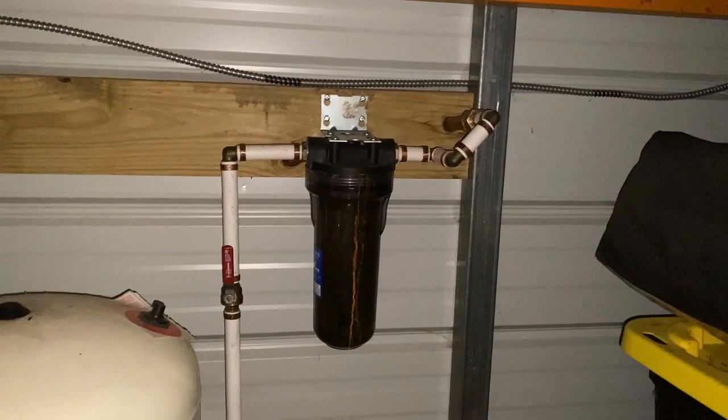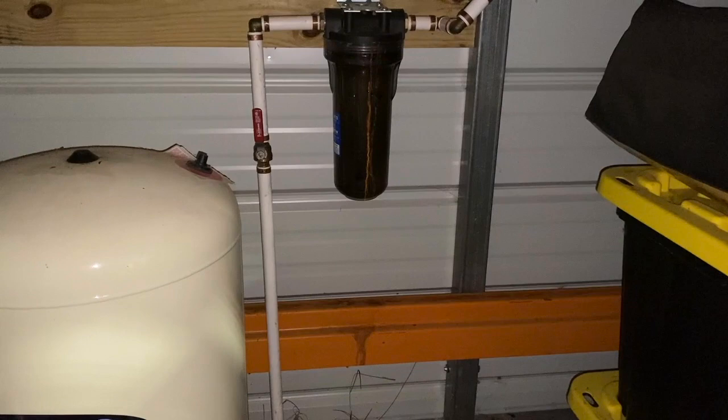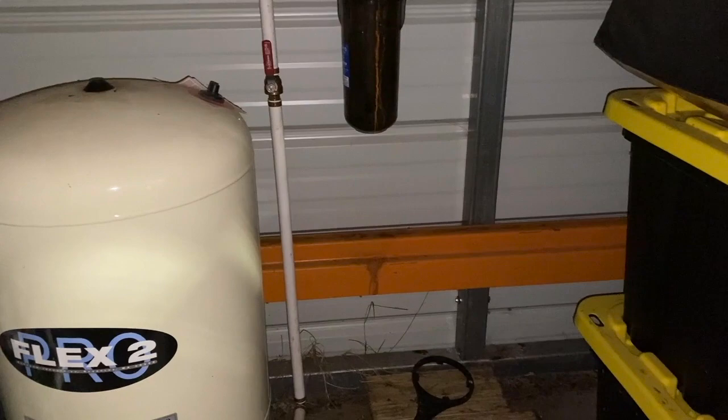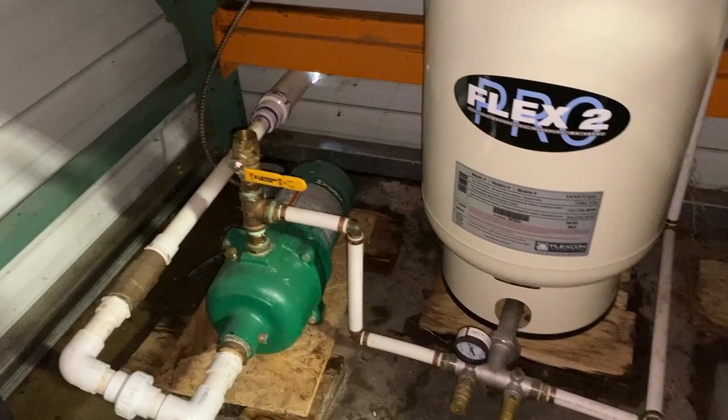I have to have all of these filter systems because of the mist irrigation system I'm running — I can't have the mist heads getting clogged up. A person just using a hose to water doesn't need all of this filter system. You can put together the filters that you need for your particular situation. For my need, I needed all of this to keep things from clogging and to make sure it operates, because it is part of my business.